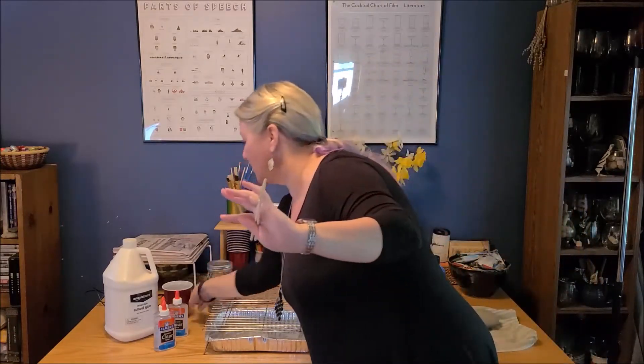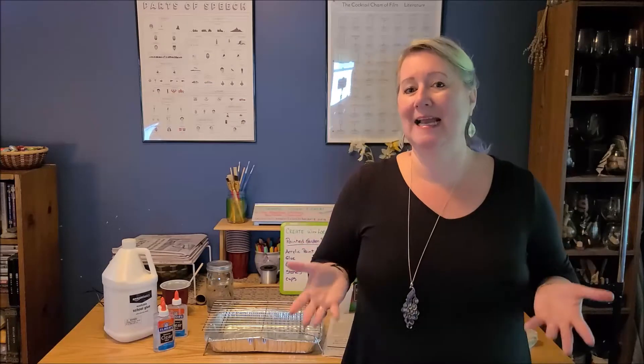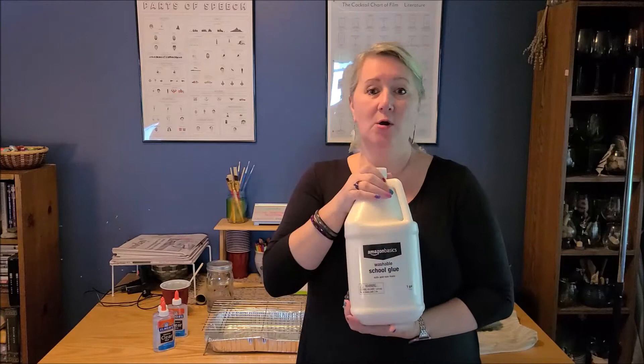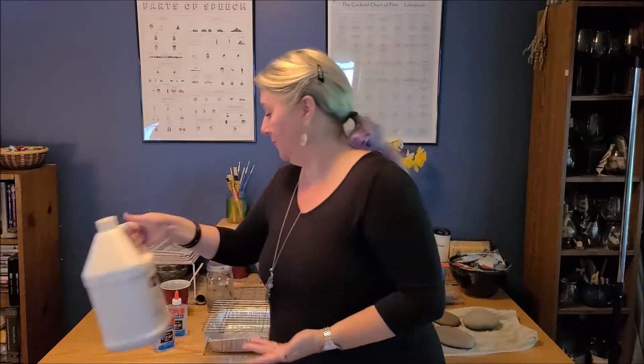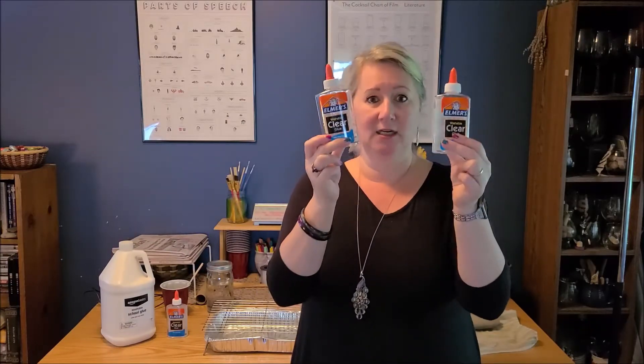You're going to need something to stir your paints with — I use chopsticks. And you're going to need glue. You can really use any kind of Elmer's-type glue; Elmer's Glue-All works really well. I don't have that so I'm using school glue, just plain old basic white school glue. I've got white and I've also got some clear, and we're going to do some experimenting to see how it works with clear school glue.